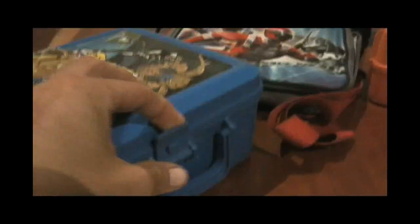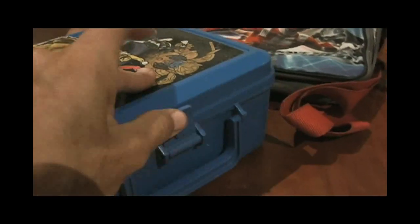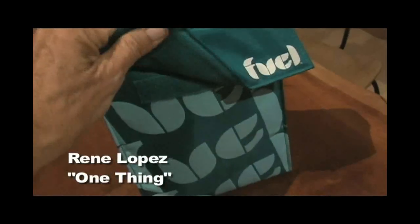I've been wanting to do a show about school lunches for a while. The first thing you need is a good lunch box. Find one that your child will be able to open all by themselves.